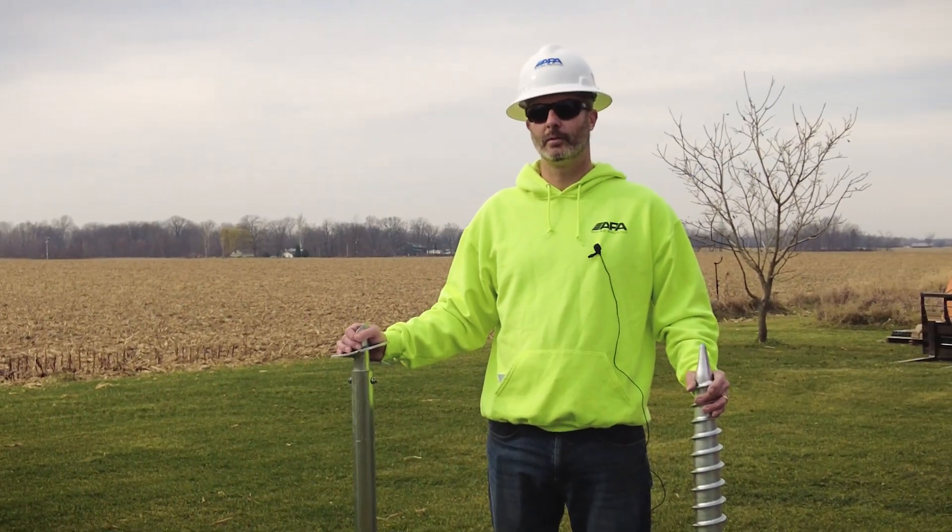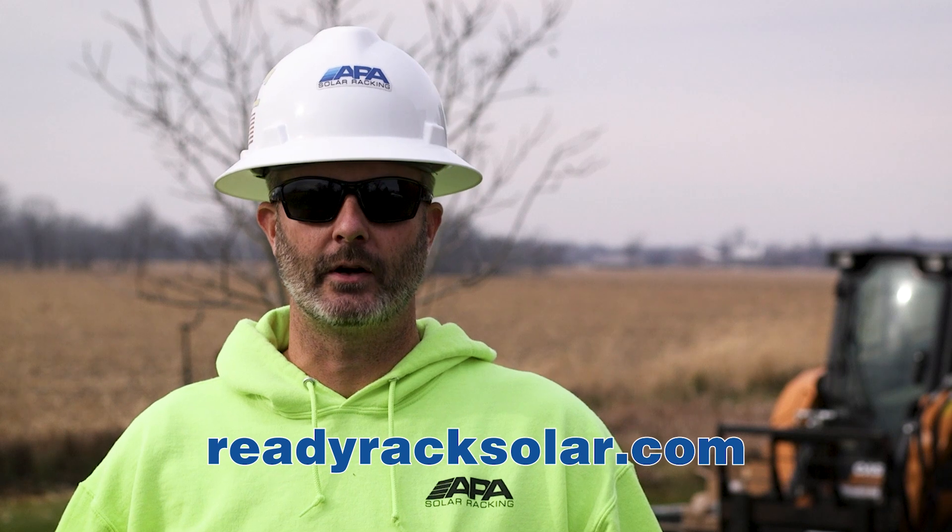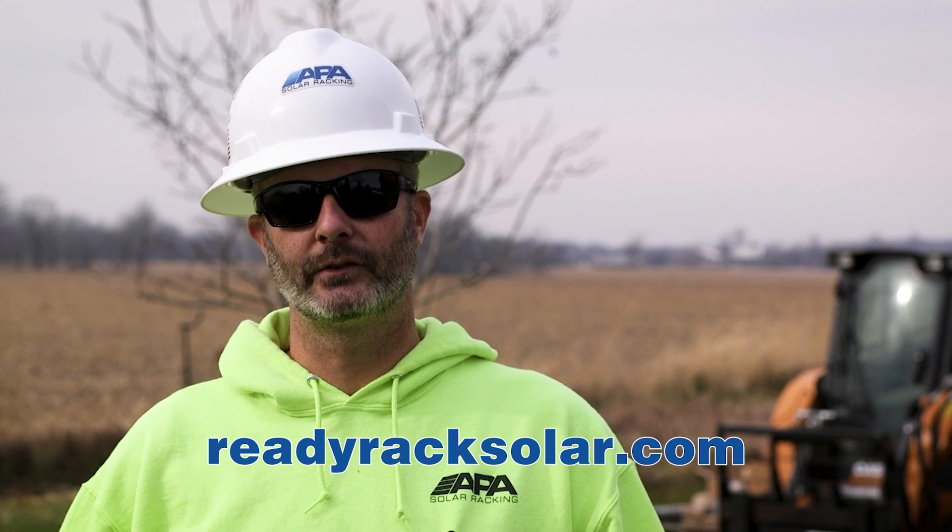Hi, I'm Scott with APA Solar Racking. Today we're going to show you how to install our ReadyRack ground mount system. ReadyRack is available in 20 through 35 degree tilt angles, and it's also available with the ground screw and the helical foundation. We also have a Geo Ballast foundation available in 25 degree tilt. Please visit our website for more information at ReadyRackSolar.com.